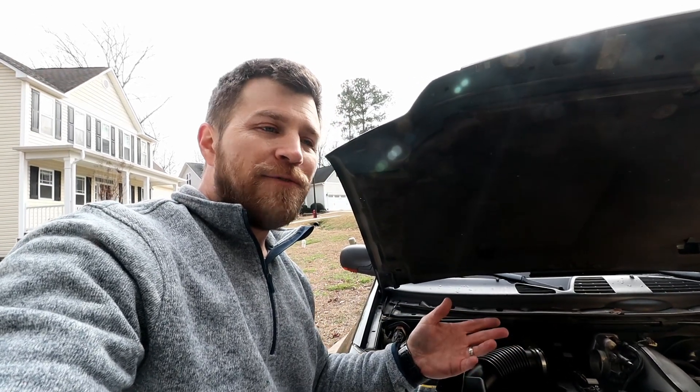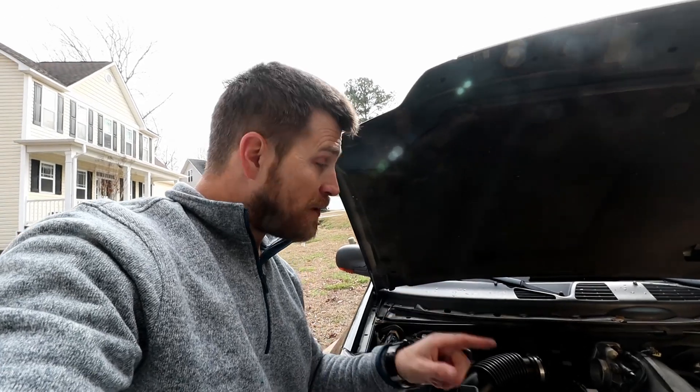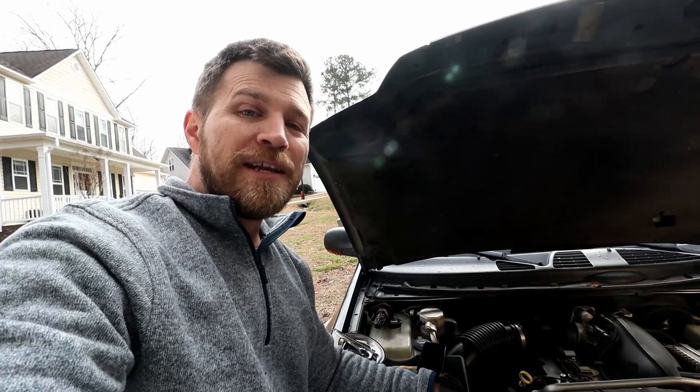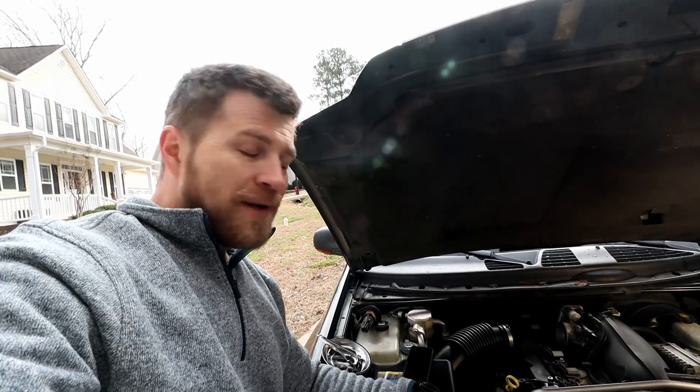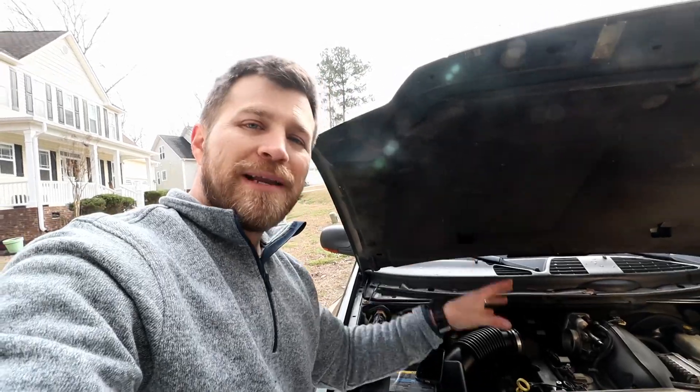I'm going to get everything put back together, get it fired up, and see if I get any trouble codes or if she runs smooth. I'm still going to go buy another ignition coil — with the exception of the new one, these have over 316,000 miles on them, so it may be time to spring for a whole new set. But at least I know I need number four, so let me get everything back together and we'll fire it up.